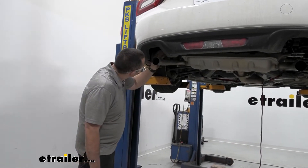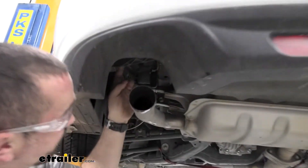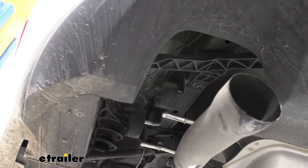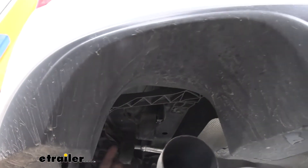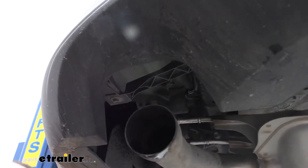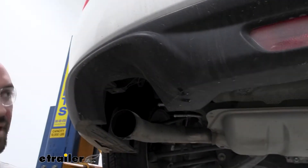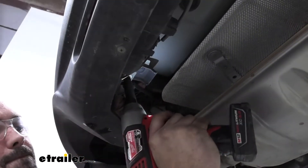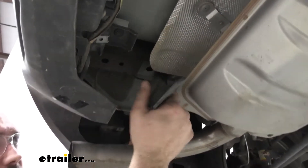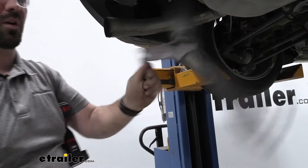With our muffler lowered down we're going to see there is a plastic support beam here as it runs up, and this is where we're actually going to need to bolt our hitch in. It looks like there are three 10-millimeter bolts, so we're going to go ahead and take those off. There's going to be another one identical to it on the other side, so do that for both. Once you get your three 10-millimeter bolts off, this will come out, and then go take the other one off.